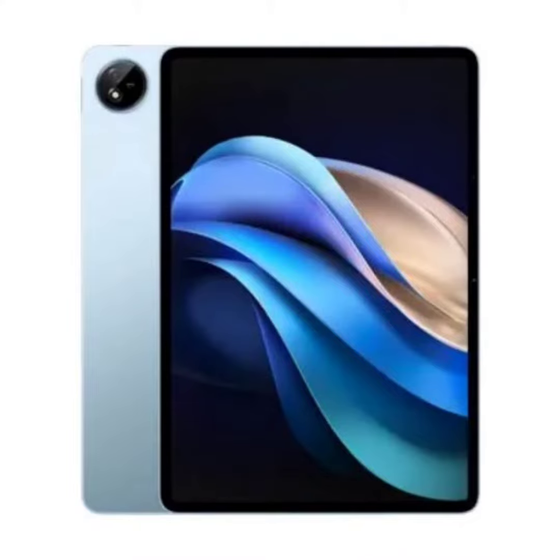iQoo is gearing up to unveil its new gaming tablet very soon. According to the latest news, the iQoo Pad 2 will actually be a rebrand of the VivoPad 3 Pro. It's worth noting that iQoo's new tablet boasts some beefy specs.